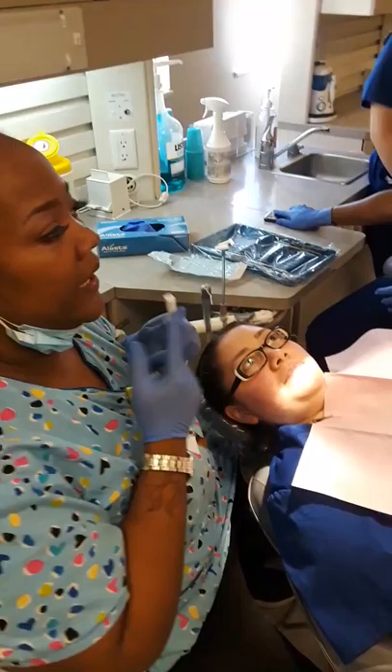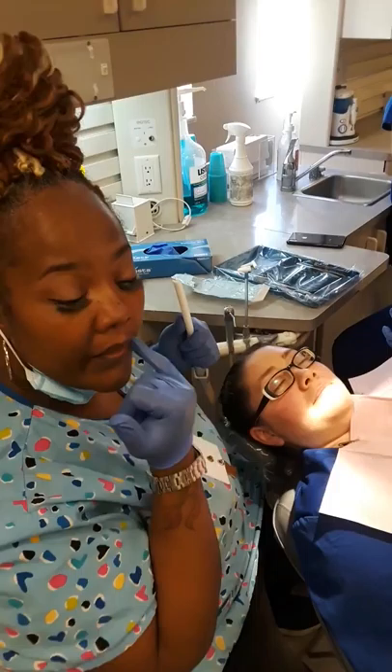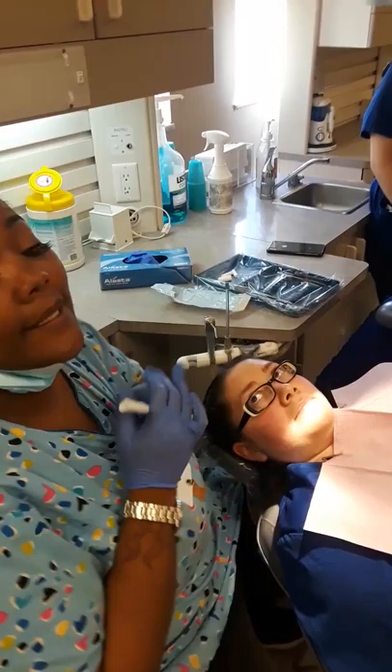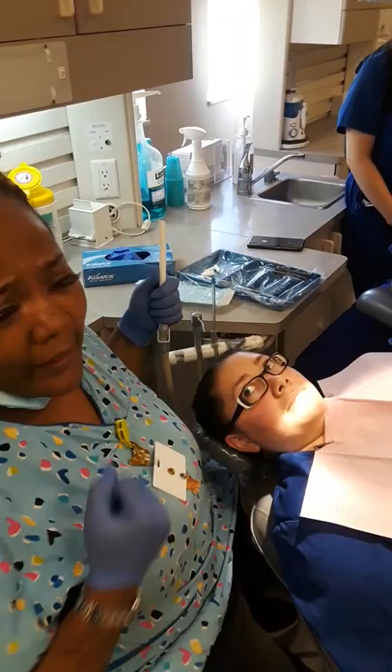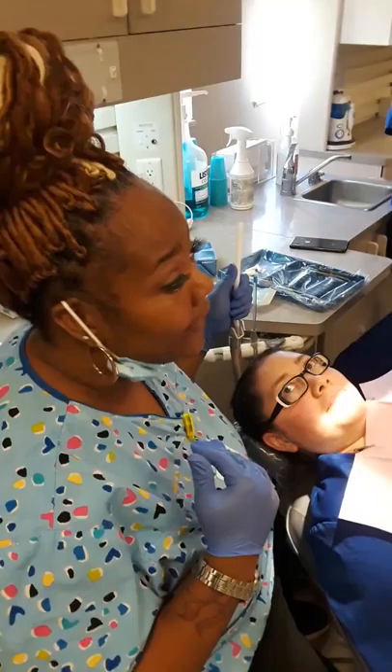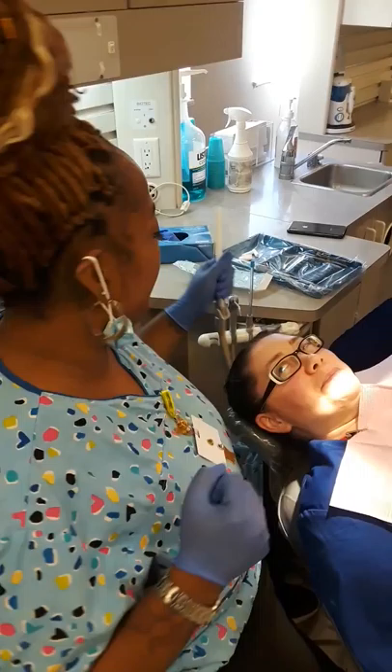Dental assistants can cause serious problems. You can rip a lip with this HVE. You can rip a commissure, which are the corners of the mouth. You can also rip off those frenum. You can suction up the cheek and lip too much and cause ulcers in the patient's mouth. You do not want to be the cause of this. Will you suction up a lip, cheek, or tongue? Yes, but hurry up and try not to do it over and over again. And if you do, don't make a big fuss — the patient's going to want to leave. So if you make these mistakes, just get out of the way really fast.